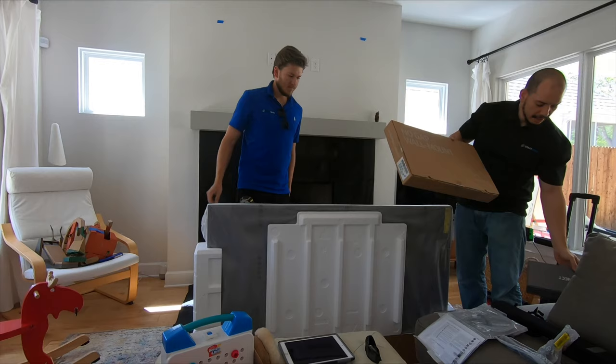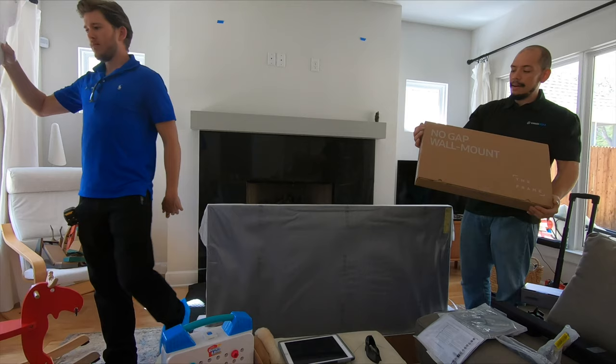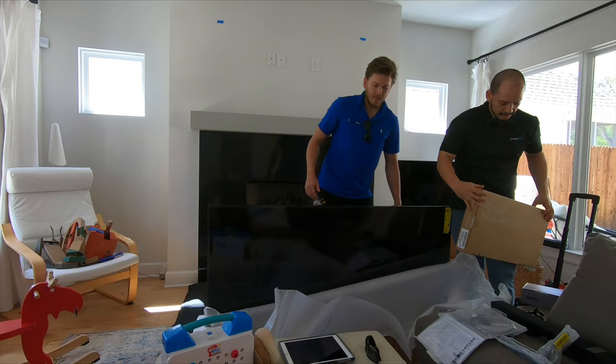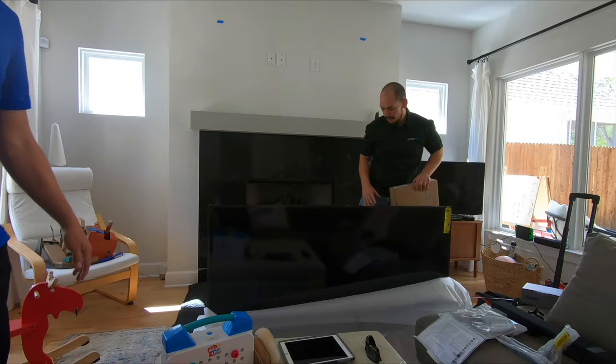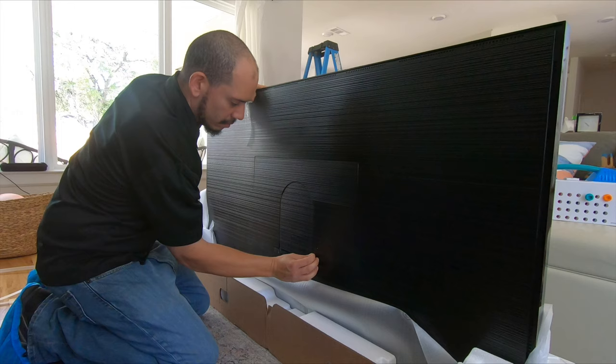Here is the Samsung no-gap wall mount. This is designed by Samsung to give the best aesthetic look on this Frame TV. These mounts are awesome — I use them all the time and I really like the construction. That particular mount is specifically designed for this TV — there's an insert cut-out on the back of the television where you pop out the plastic piece and the no-gap wall mount pops right into place, giving it a seamless, super clean, flush mount look.